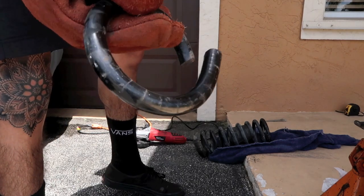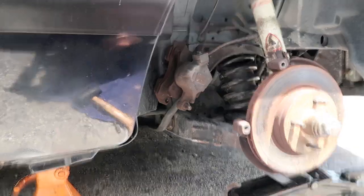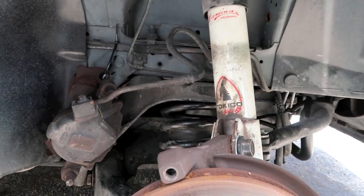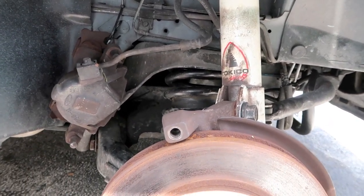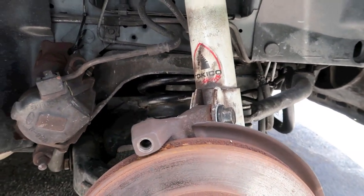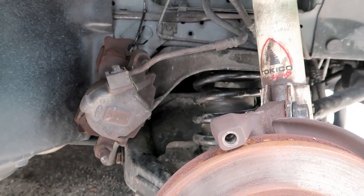Coil numero dos. All right guys, we got the spring back in. I didn't film it - I stopped filming because it actually took me like 30 to 45 minutes to get the spring back in there. It was just being super complicated and did not want to work with me, so I battled it for the last 45 minutes but we got it in there.